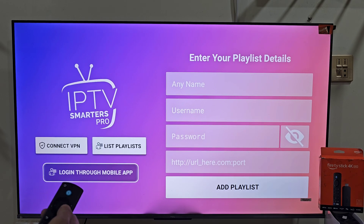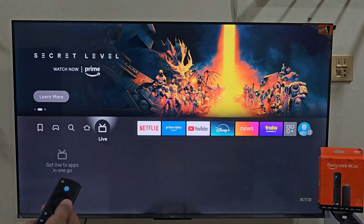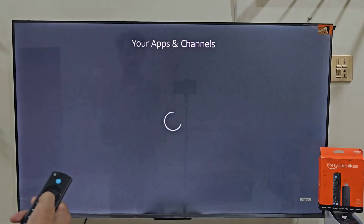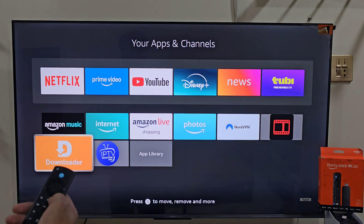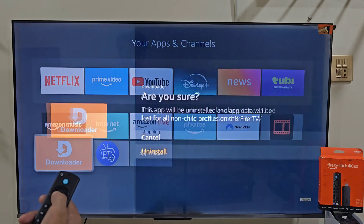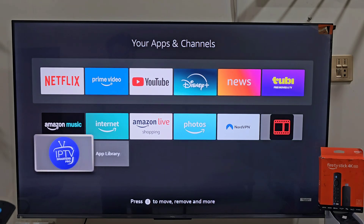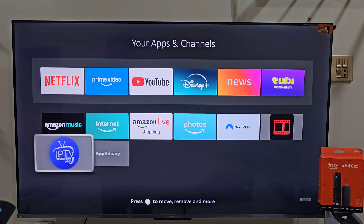Before you start streaming, make sure your IPTV subscription is legal and verified. Some IPTV services are not licensed, so always use a trusted provider to stay safe. If you are not sure how to check that, I have already made a detailed video explaining how to spot illegitimate IPTV services — the link is in the description below.